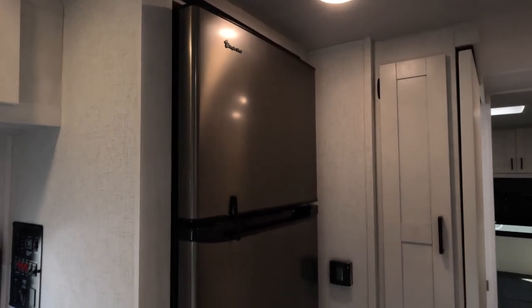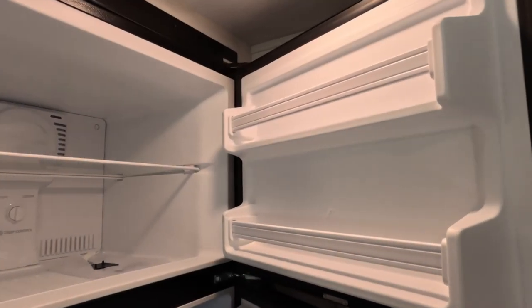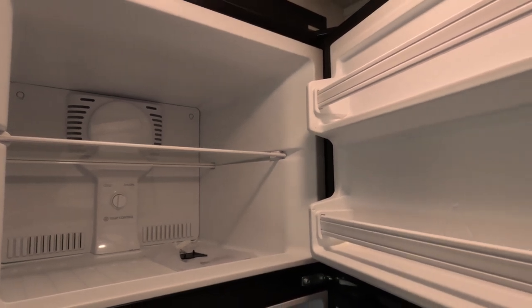There's a 12-volt refrigerator in this unit. 12-volt refrigerators have more space on the inside and no need for propane while driving down the road. These are powered by the house batteries, which are then connected to an inverter.